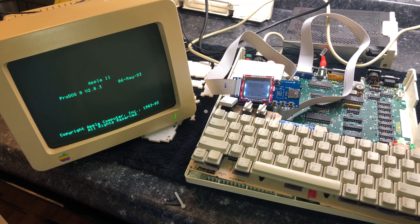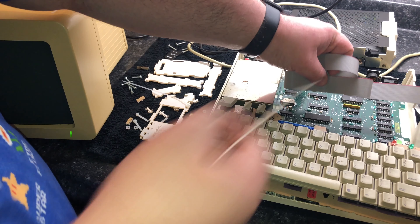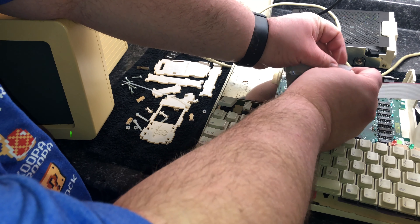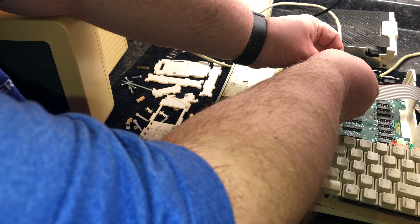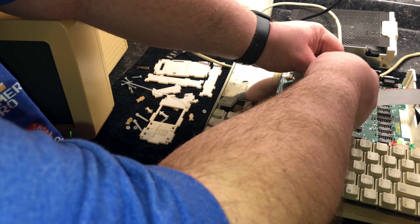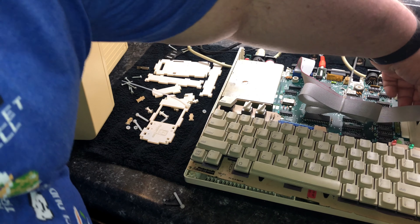I also loaded ProDOS on here so I can copy over my disks from the external drive onto the memory card. Once I got that done, I went ahead and started to tidy up the case a little bit. I used a zip tie to tie up the excess of this ribbon cable, and I'm not quite sure if I'm going to keep it this way because I did find out that I can possibly use this drive on my Macintosh LC2, which also quit working due to a bad hard drive. But this will work for now.